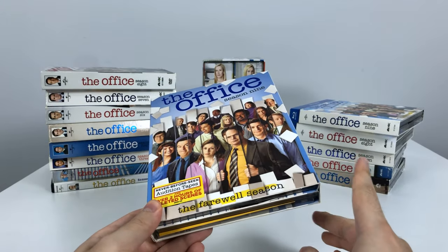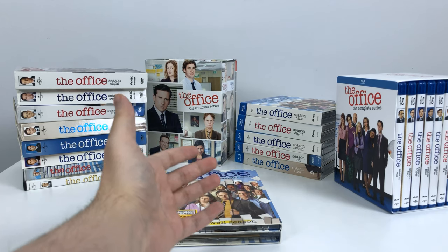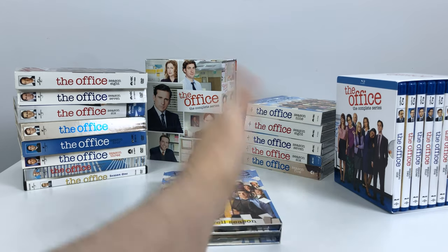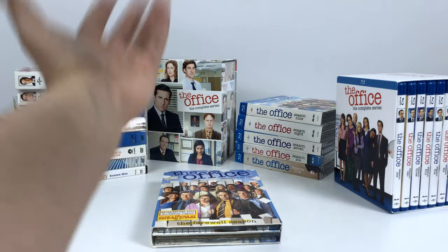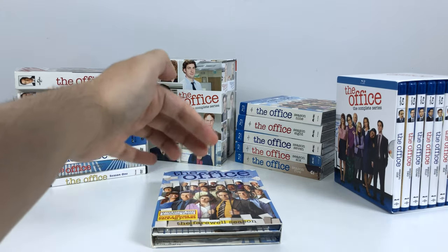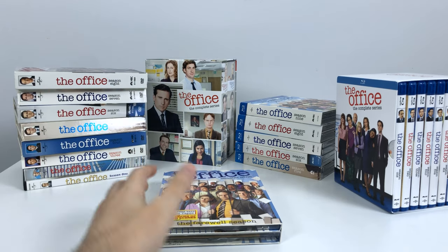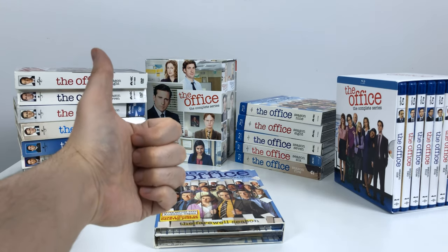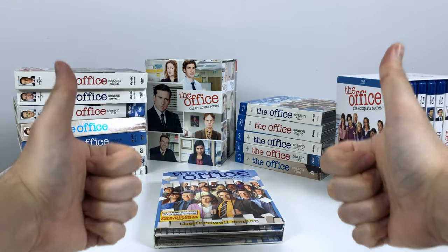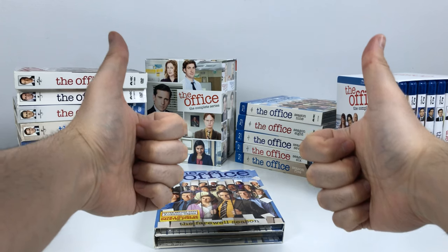That's my DVD unboxing of The Office complete series. For more information on the blu-rays, check my other video in the description. If you'd like to buy any of these and want to buy from Amazon, please check out my affiliate link in the description to help me out. Give me a like if you enjoyed the video — you can ask me any questions if you plan on buying any of these sets. I love this show and I'm a really big collector.